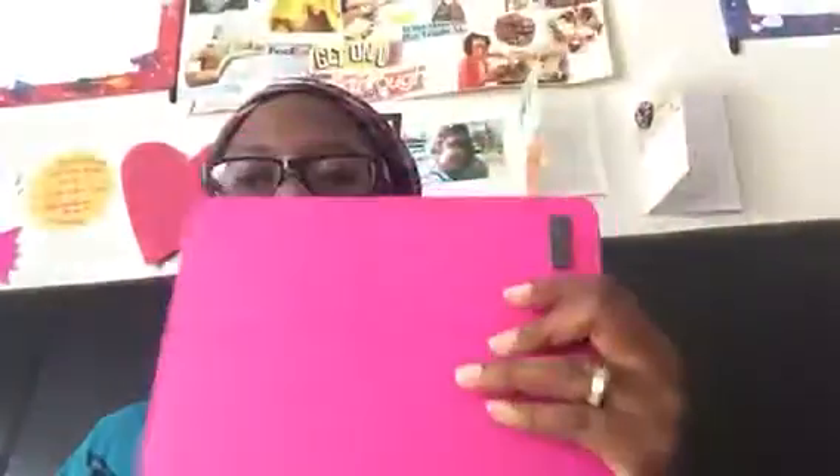My iPad is actually in one of these. My husband bought two of these for me — it doesn't fit perfectly with my iPad but it works. I also bought it for the Kindle or whatever if I want to use it for that.